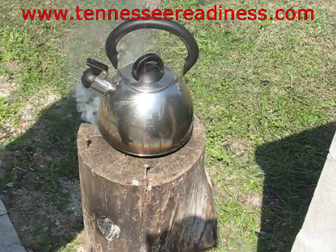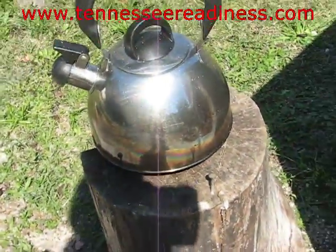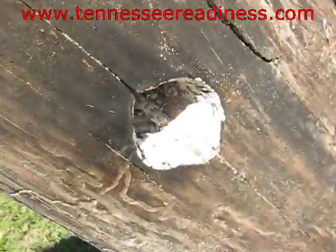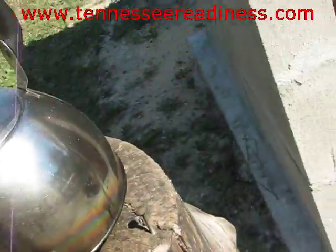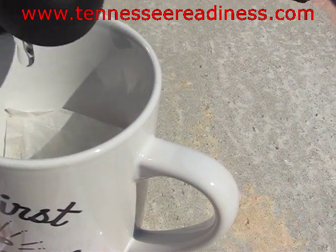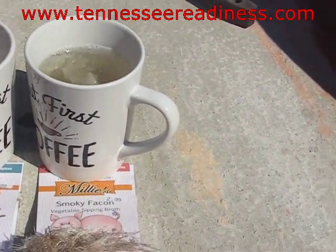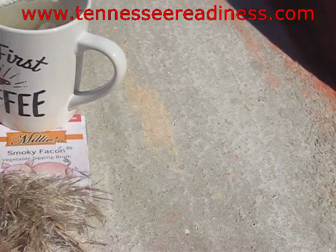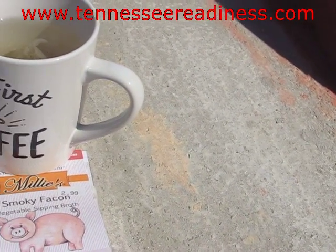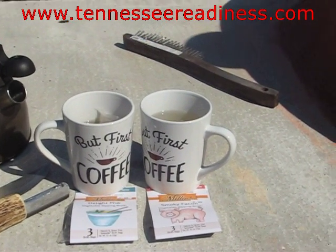We'll go ahead and put our water on there while we wait. Alright, our water is steaming. See, that is burning itself — there is no fuel in there other than itself. So I've got the tea bag-like thing in there. We're going to add 8 ounces of water and let it steep.